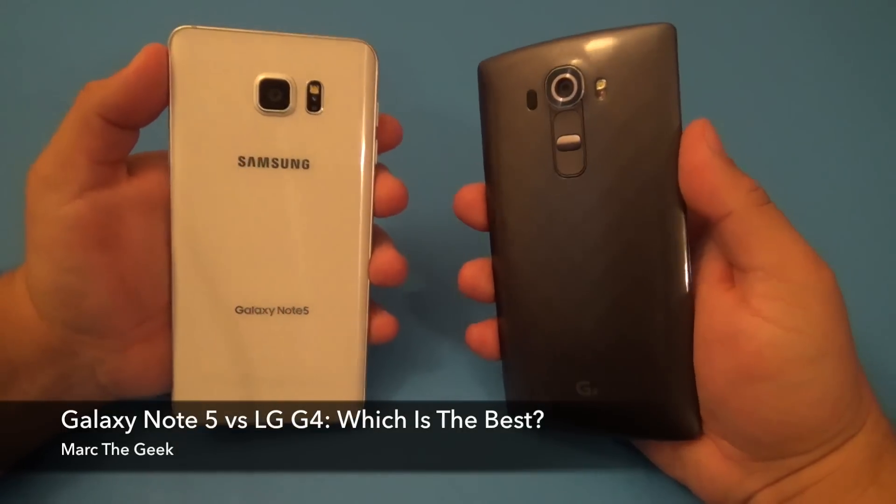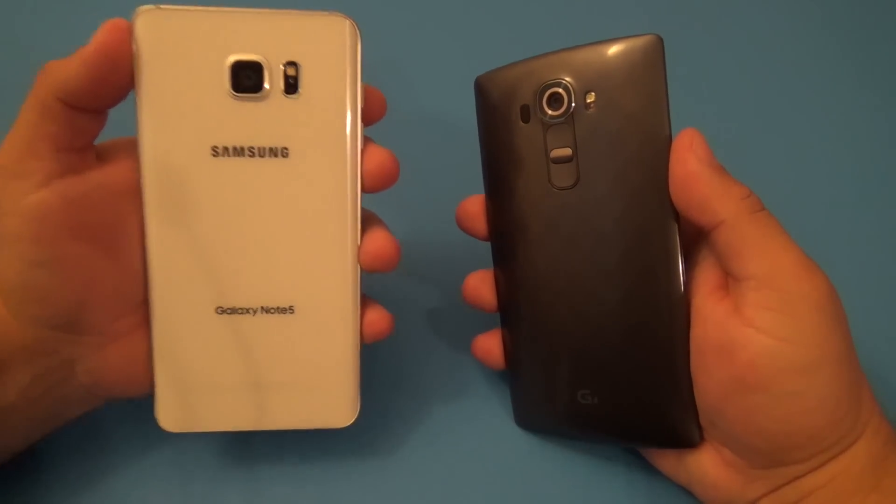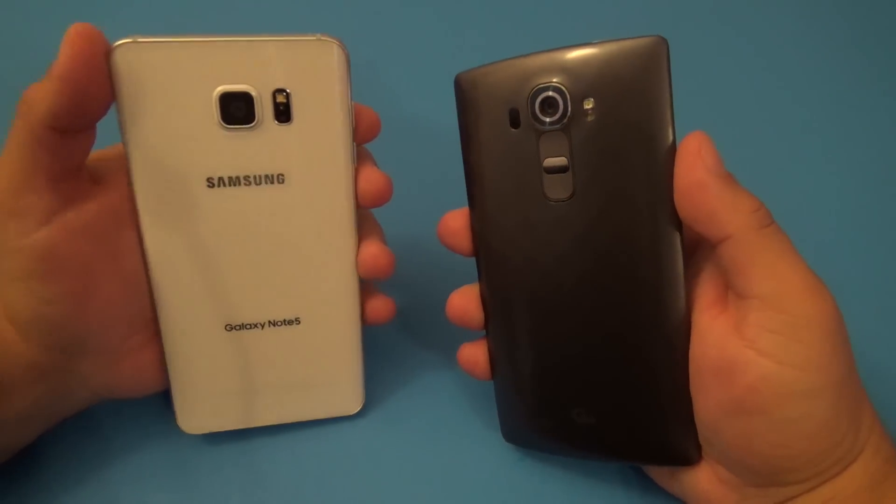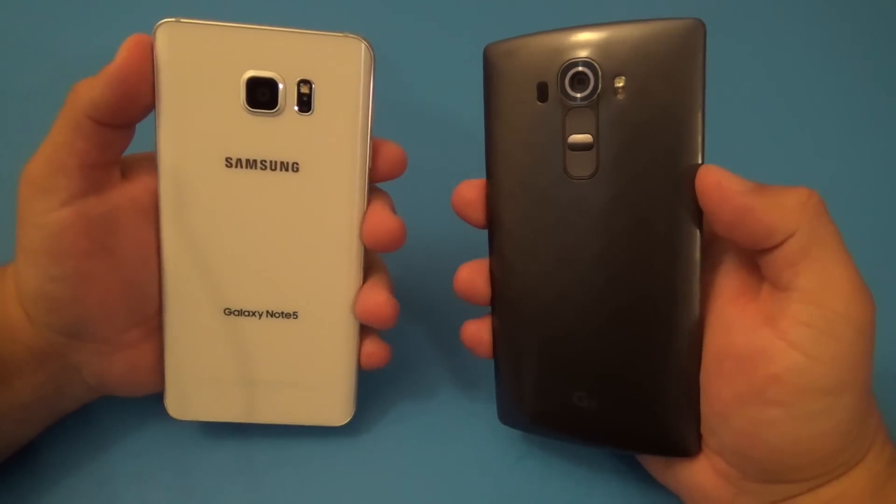Hey guys, here's Marta Geek. In this video, I'm going to compare the Samsung Galaxy Note 5 versus the LG G4, which is another phone that I've been really liking since it came out. So let's go ahead and get started.